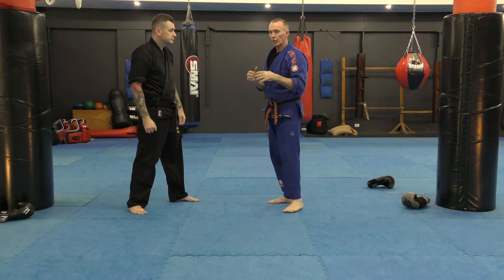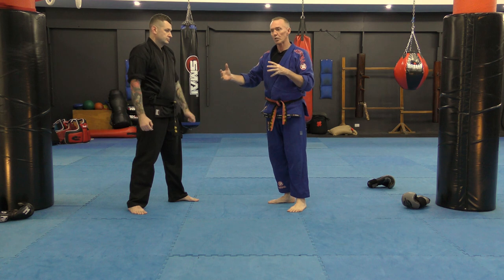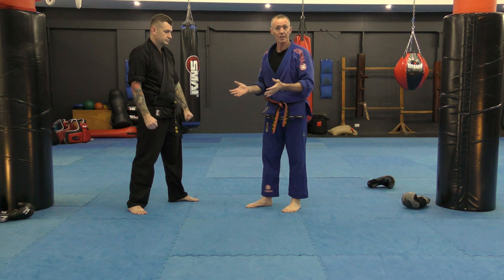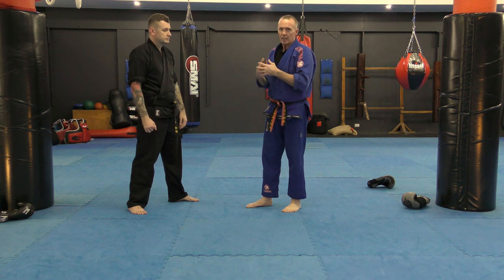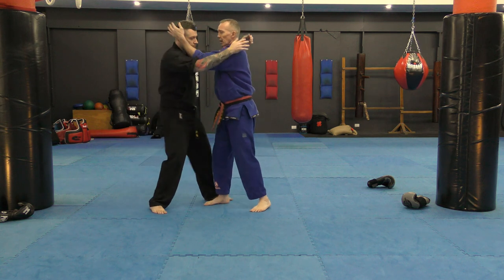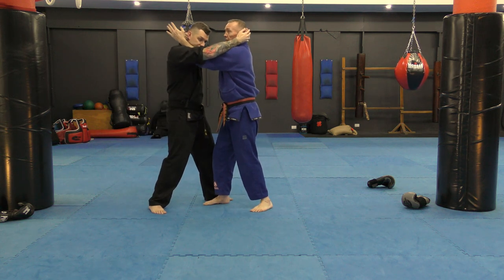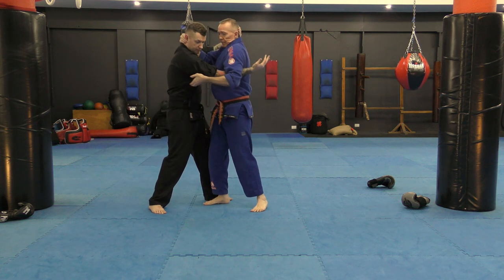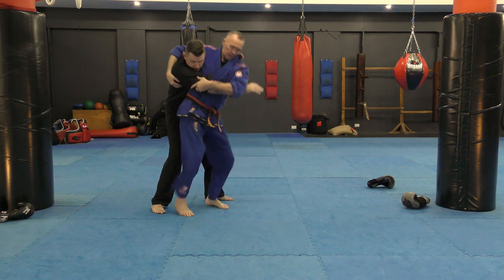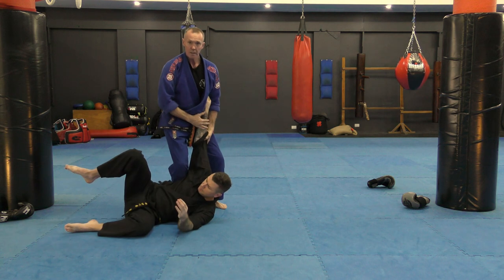Then we go from phase two, deep into phase three: what takedown am I going to do? For me the obvious choice — though you might have a different opinion — if he's got outside tie, I break that down, get a tricep tie, overhook, eclipse the hip, and then get a nice hip throw from there.